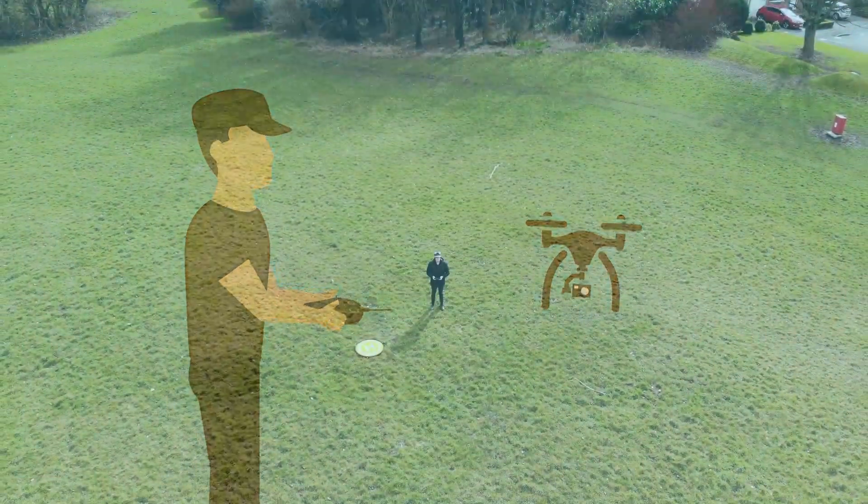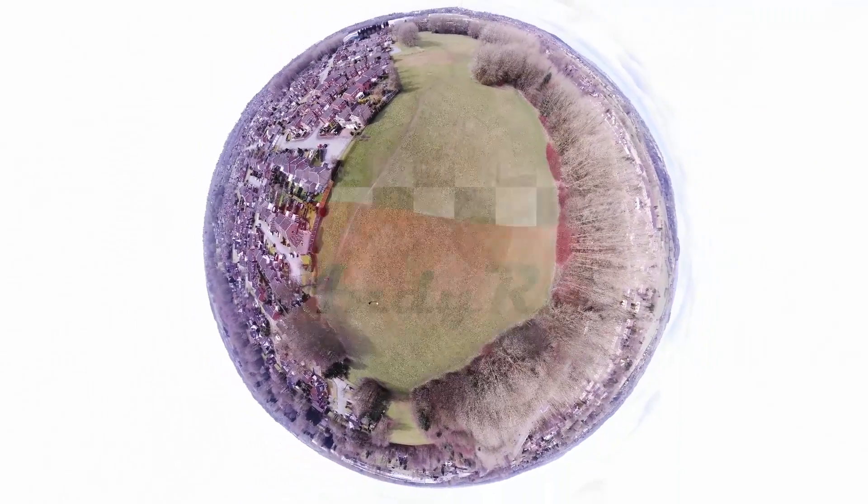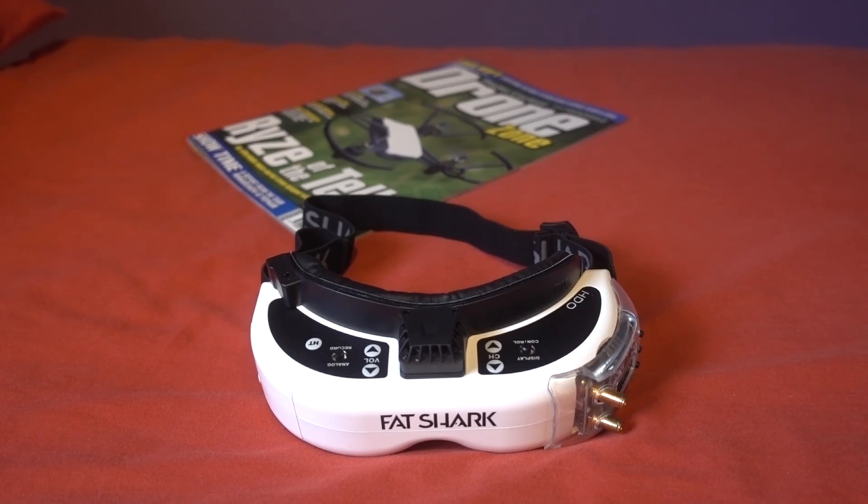Hello and welcome back to my RC channel. I'm Andy RC and today I'm going to be doing a news and updates video, starting off with the Fatshark HDOs.